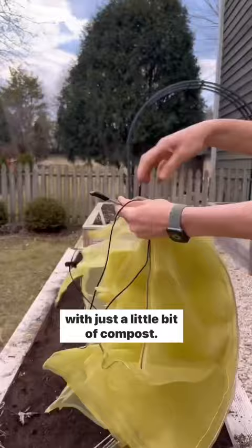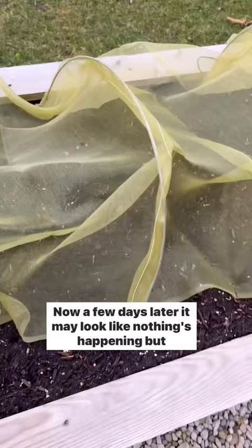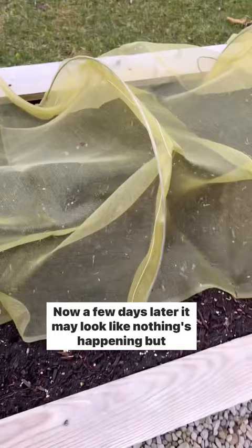Now we're going to cover these with hoops and agricultural mesh. This protects your spinach from pests and also the seeds from being displaced. A few days later it may look like nothing's happening, but after about 15 days you'll start to see the first sign of spinach, and at 20-25 days it's going to look like this.